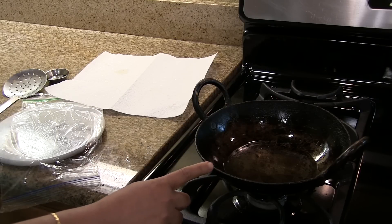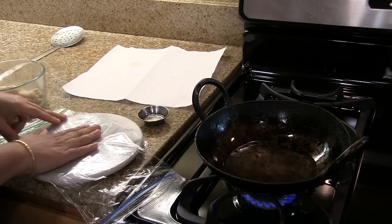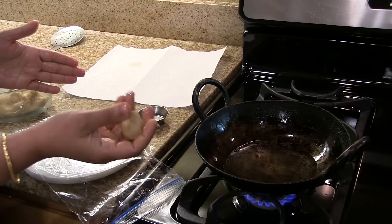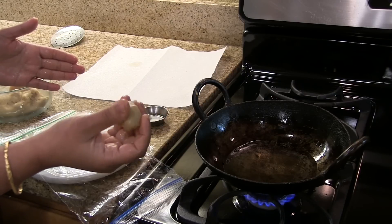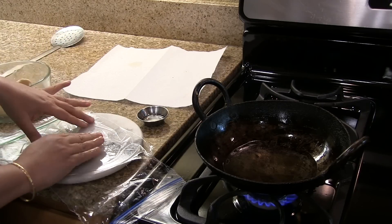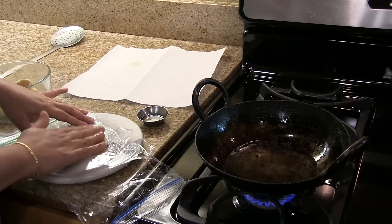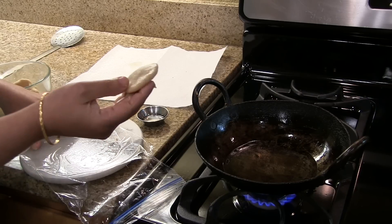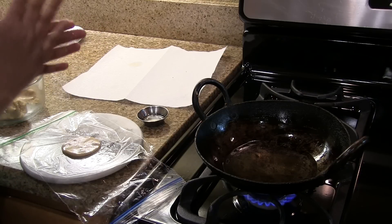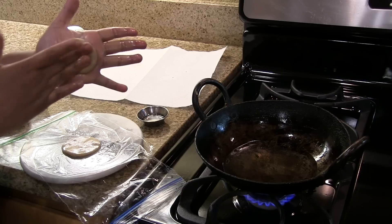Keep the oil on medium heat. I have a plastic sheet — grease it and grease your hands too. Then take a tablespoon or one and a half tablespoon of dough, make it into a circle and press it to form a round shape. Don't make it too thin; it has to be thick like this.